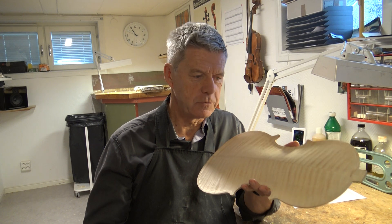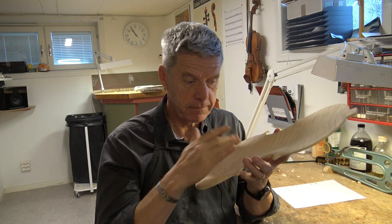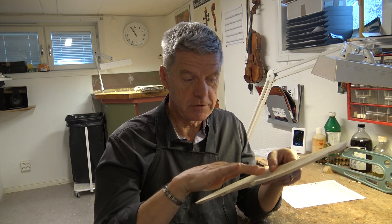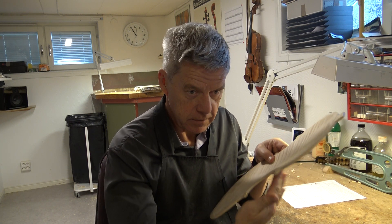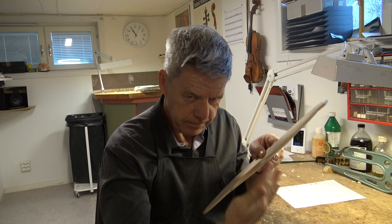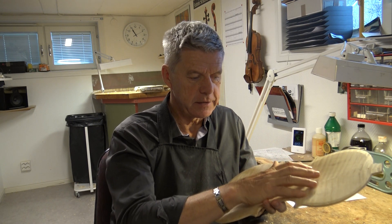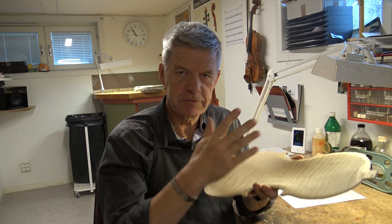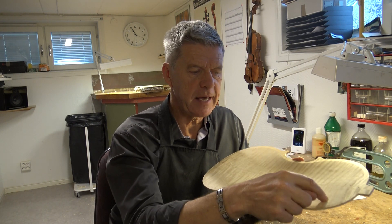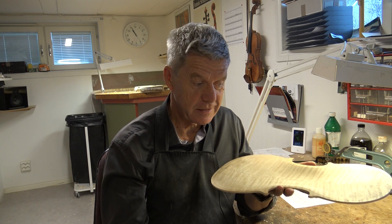When I am convinced that I am right with the arching, I turn it around and go for the inner arching. And then I want to have the same pitch when I go inside. I expand this area out from the middle out. Always from the middle out — if you start at the edge, I don't believe that at all.